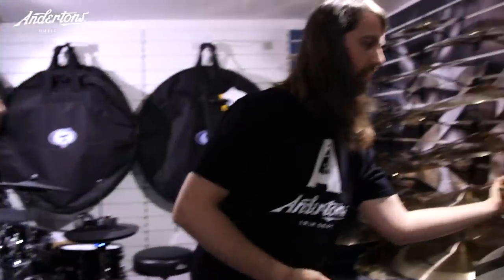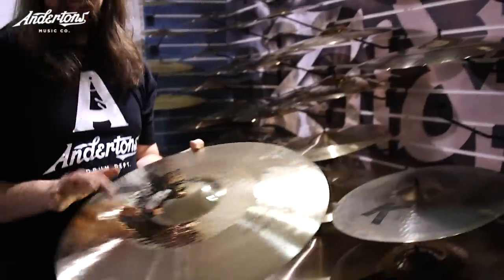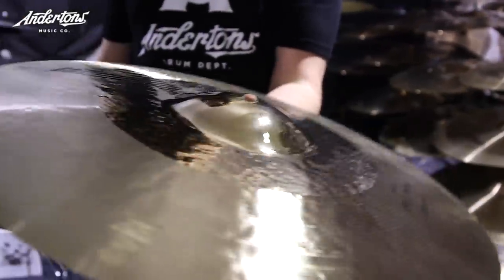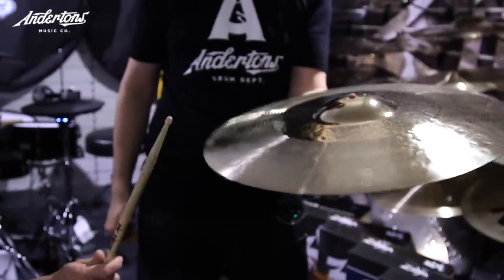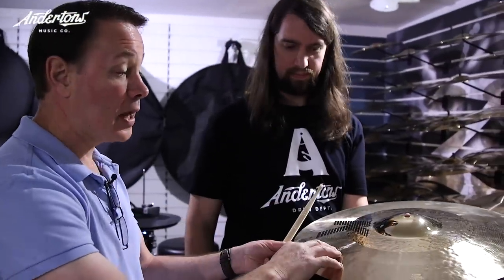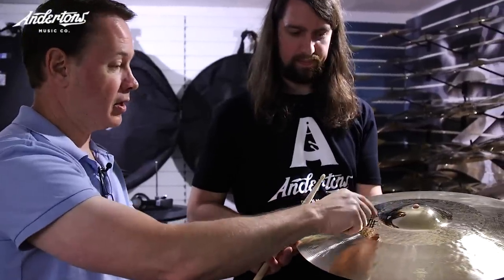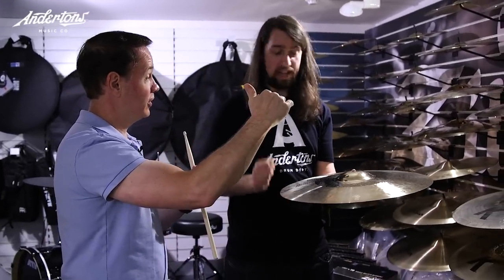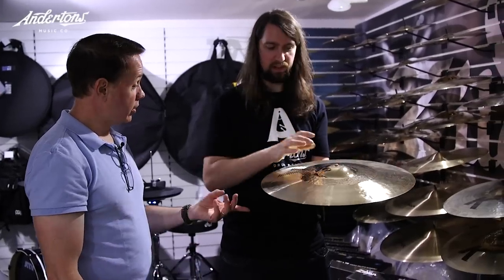It's good to clarify because a lot of people say 'I want a K' and don't realize how many different ones there are. Take a hybrid — the lathing, polishing, and big bell make such a difference. It's a thin cymbal, but because all this mass is in the bell, the weight of it is like a thin crash. You can play it light and get a pretty sound, but you can also put more energy into it and it has another gear. The bell on the ride of these is really funky, really nice.